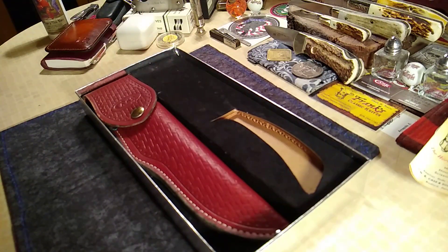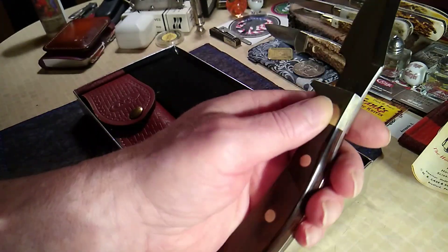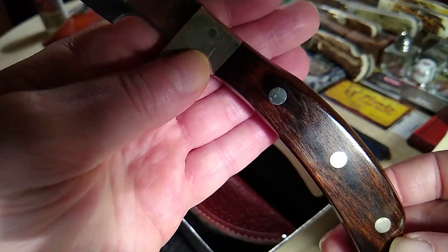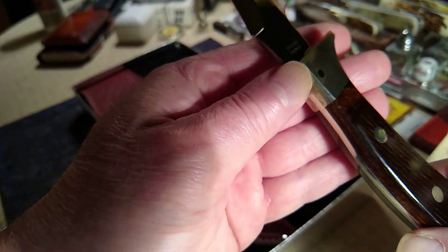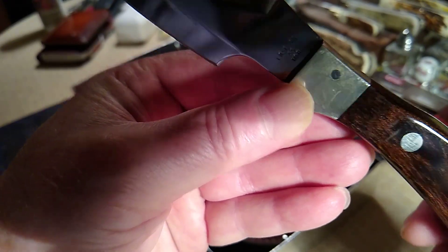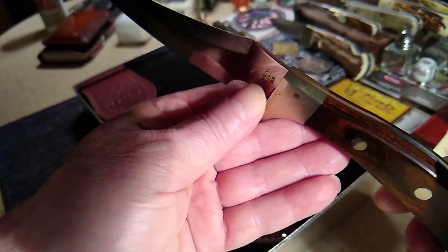Not sure what kind of steel they used back then at Case — I imagine it's just a 440 or a 420, probably a 420. It's got the brass guard. Look at the wood though — is that sweet? Some pretty good rosewood. You can see the tarnish on this brass; the pins are probably stainless, and the guards are brass. You can see the guard is tarnishing — we'll call it a patina.